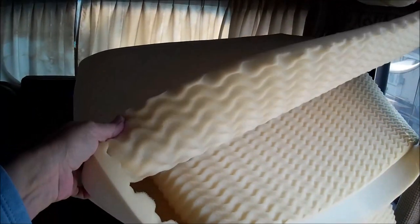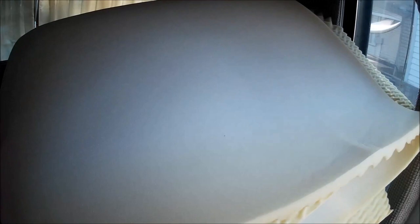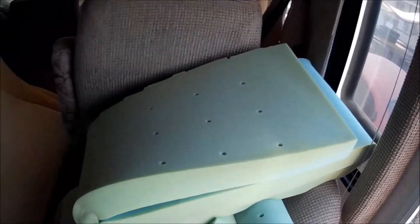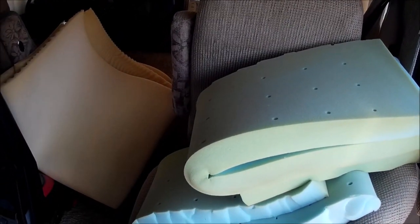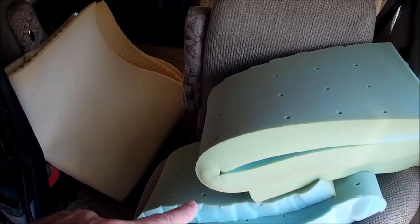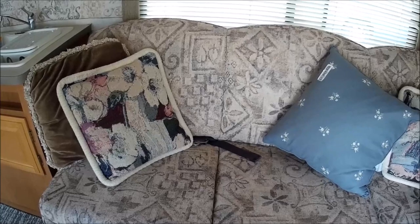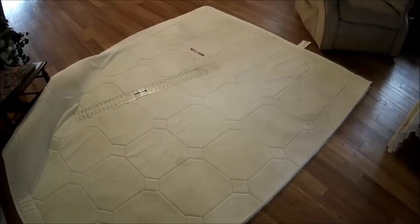It came with a cover on it, so right now I'm in the process of cutting that down and redoing the zipper. This is what was on the bed — I think they call it an egg crate — and it was pretty much useless. This is what I cut off the foot and side. I'm thinking I might keep these and use them for a daybed pillow, but I haven't really decided.